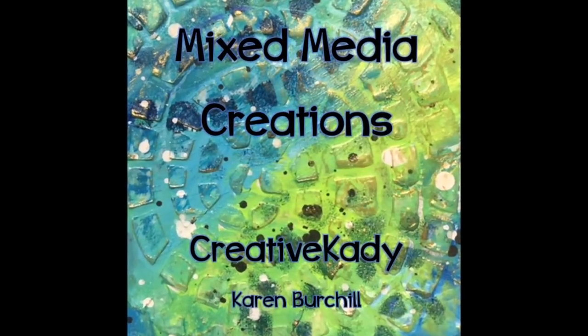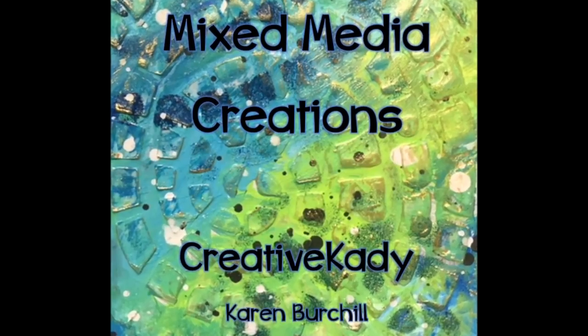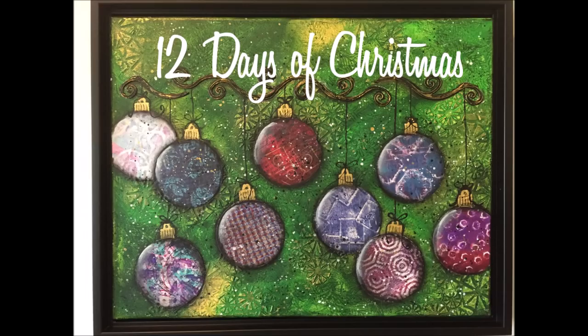Hi everybody, Creative Katie Karen Birdshill here. Welcome to my channel Mixed Media Creations. Take the time to subscribe to my channel and select the option to get notified as soon as I upload a new one — you won't miss any that way.